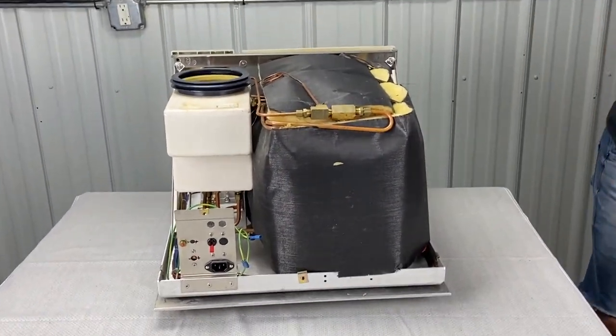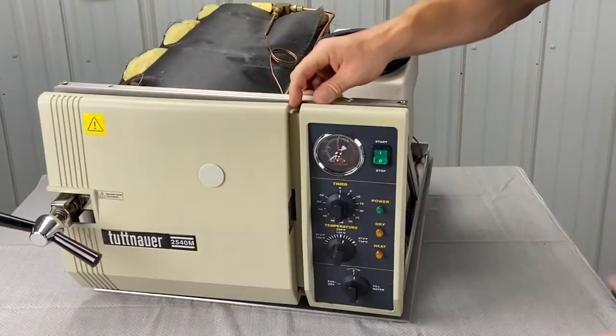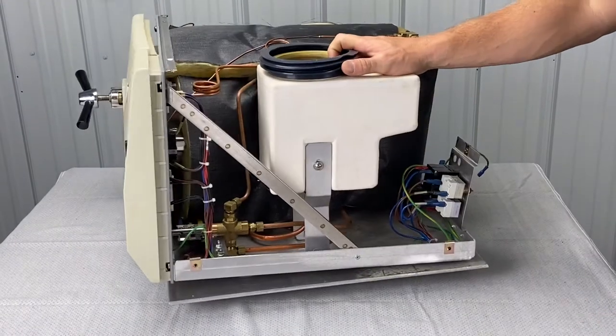And then just take the top off — slide right off. Now we reveal the Tuttnauer autoclave. This is a manual model. Nice and clean.